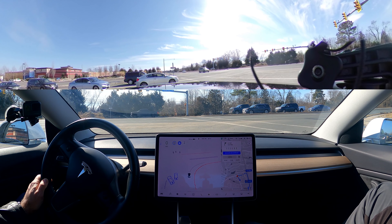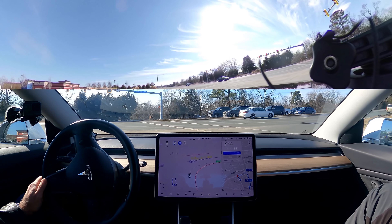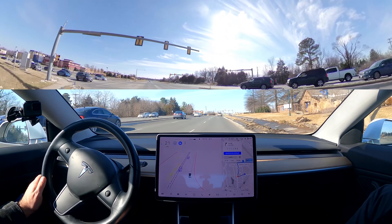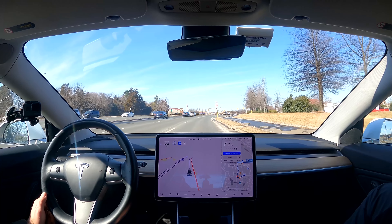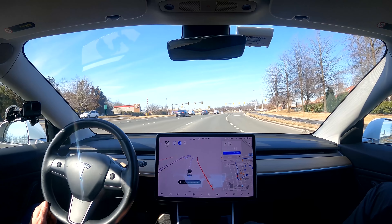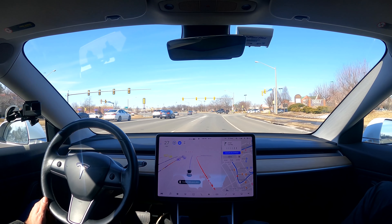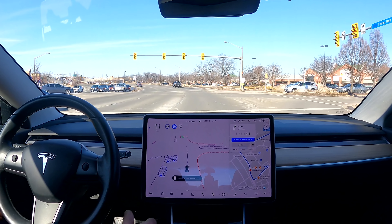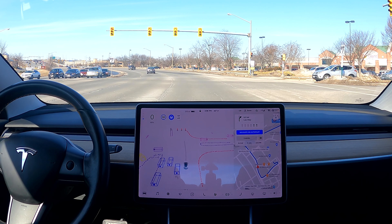Nobody's close to this level of self-driving. I think Waymo and other companies using lidar and ultra-high-definition maps in a very specific bubble are doing better in that bubble — they're taking people on taxi rides — but this operates in the open world. Here's a good one to show: we're at a red light with traffic coming.